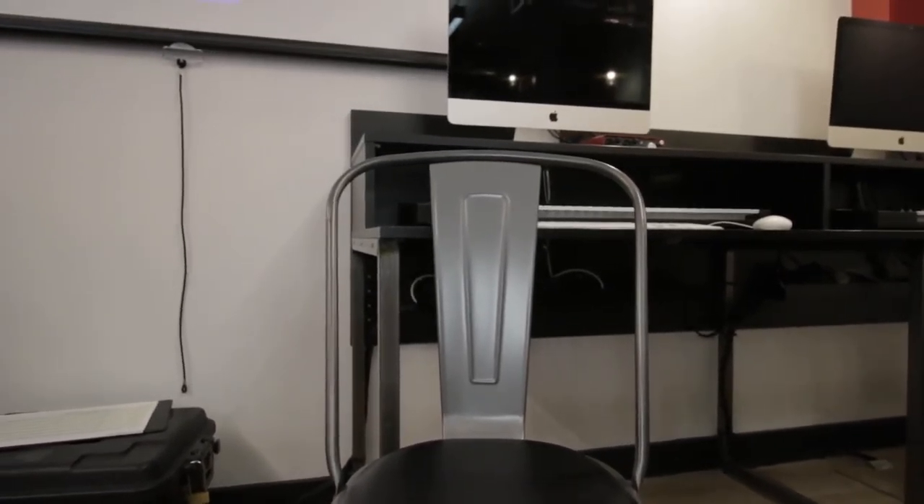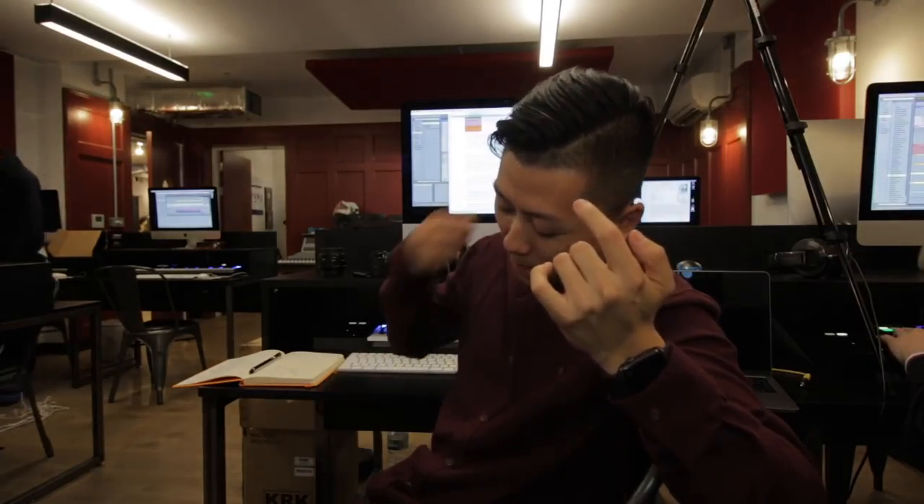Hi Anthony. So in sound engineering we've got an assignment, and that assignment is to create a cover track and we're going to record it with live session musicians. It's a group assignment, so this is my group: Dominic, Ross and Jasmine. The cover song we've chosen is Wonderwall, and we're going to turn it into a drum and bass song. But before we do that, I'm going to speak to our instructor Anthony Chapman and we're going to learn about microphones.